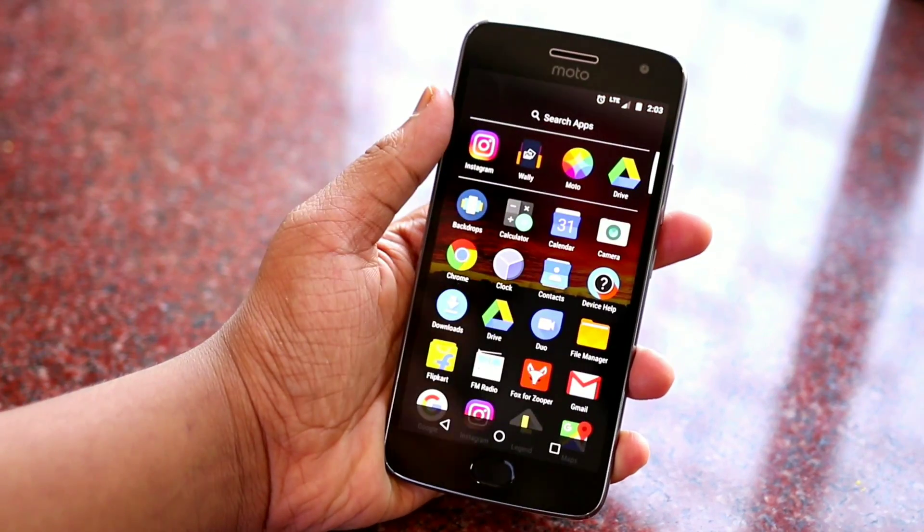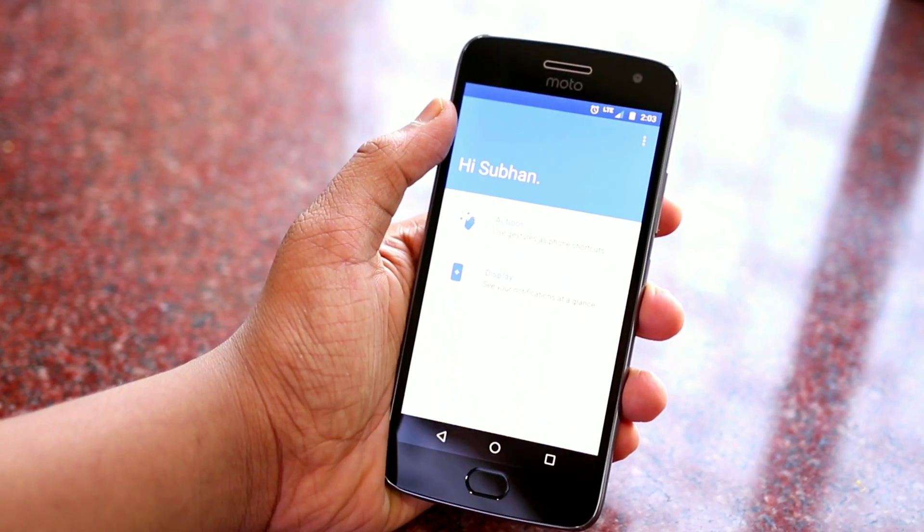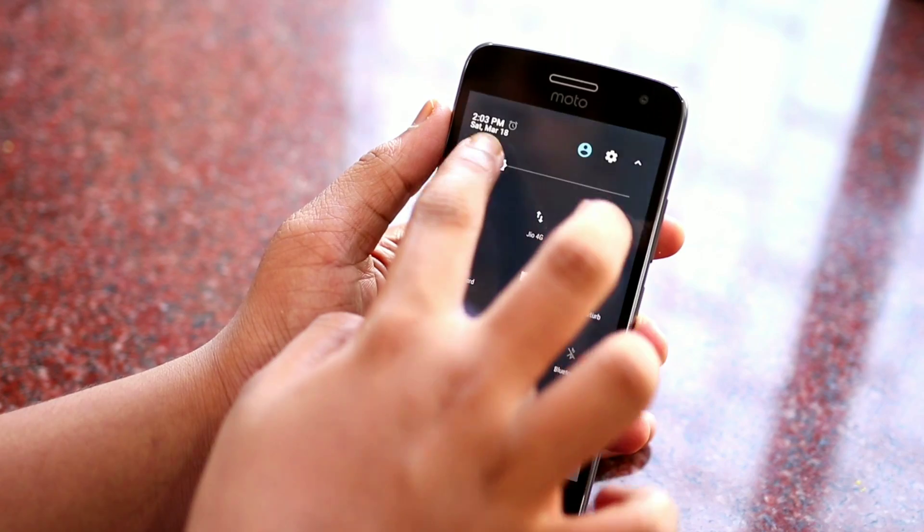Starting off with the first feature, it is Gestures. As you might be knowing, Motorola devices come with a lot of gesture features. So go to the Moto app, then Actions, and you can configure all the Actions.